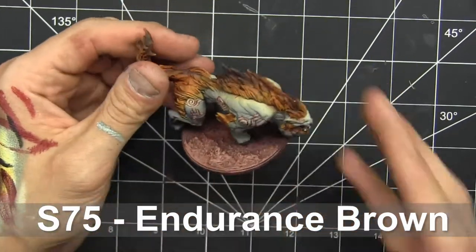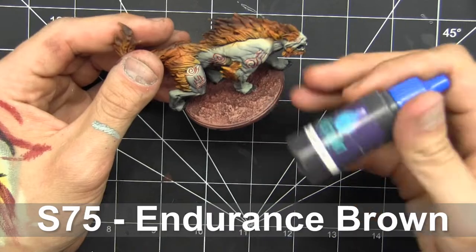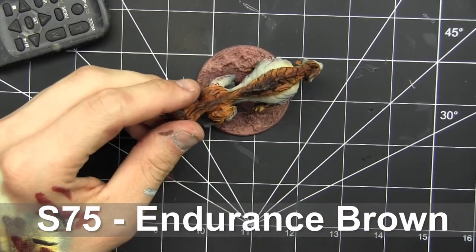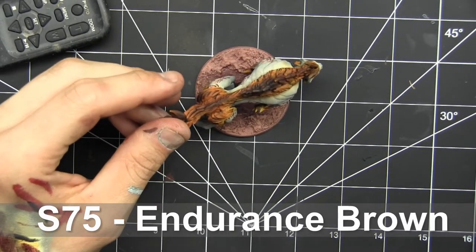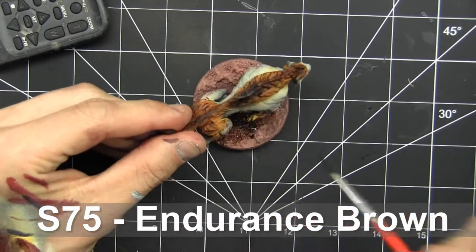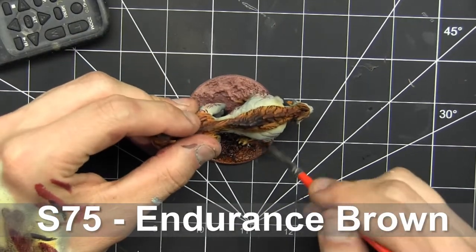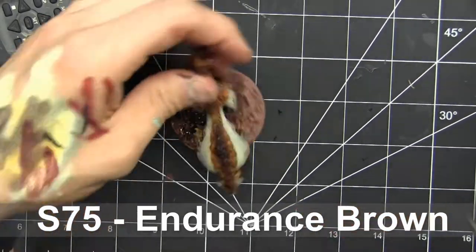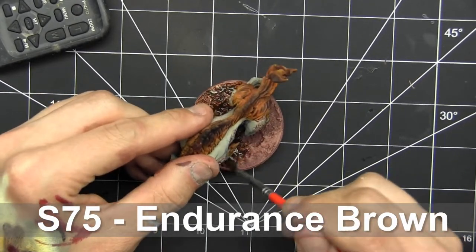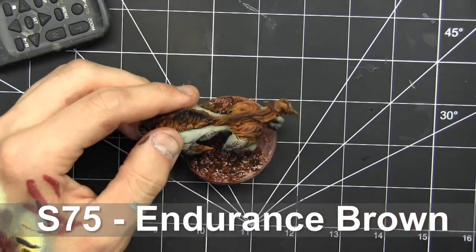Here's what it looks like with the dry brushing all done. I'm going to give it a generous all-over wash of endurance brown — but any dark brown wash would work. Like Agrax Earthshade would be fine, or any of the plethora of contrast paints. Wildwood might be a bit dark; Corgrunt of Fur could be something in the redder spectrum if you want to keep going that way. I love giving a wash to a base because just like washing fur or any highly textured surface, it gives us some good variation across what we're looking at.